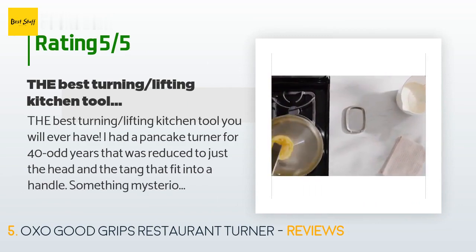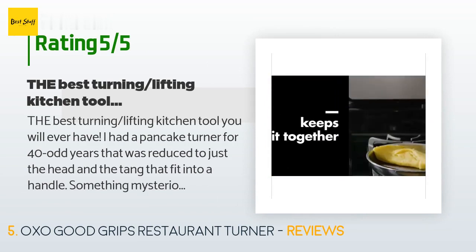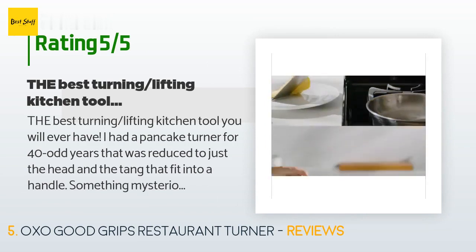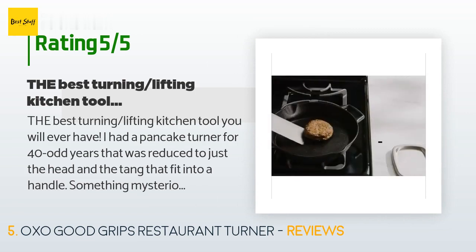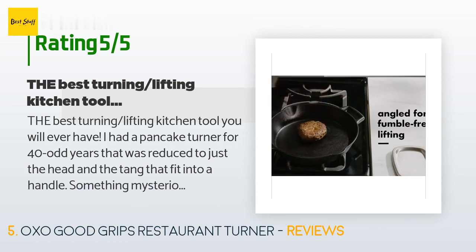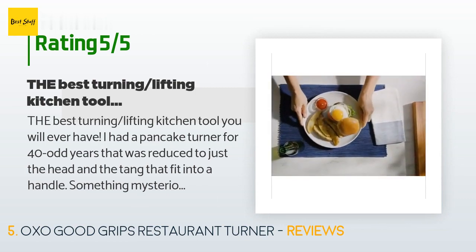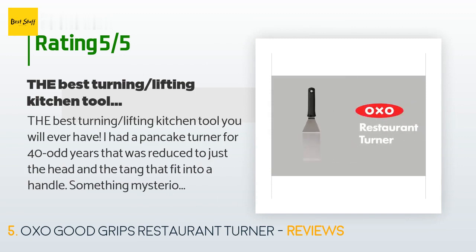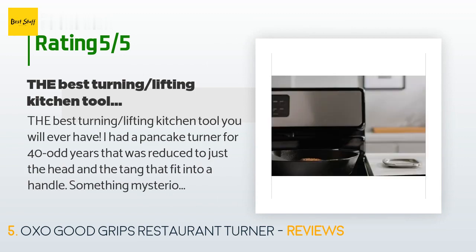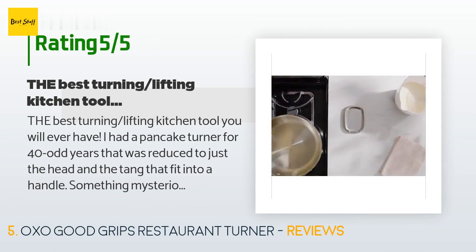A customer said: 'The best turning/lifting kitchen tool you will ever have. I had a pancake turner for 40-odd years that was reduced to just the head and the tang that fit into a handle — something mysteriously happened to it, so I bought this super-duper turner, mostly because I love the brand OXO. This turner is high-quality metal — just barely tap the edge then put it up to your ear, it sings to you. The mark of fine craftsmanship, and the only turner you will ever need. The turner part is large enough to take three to four cookies from a sheet.'